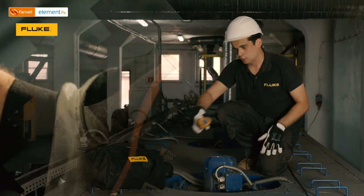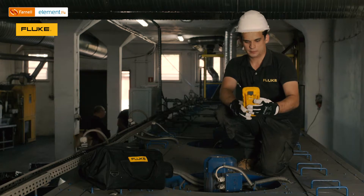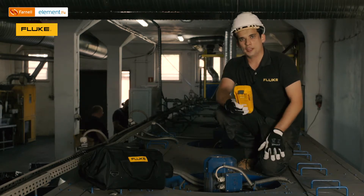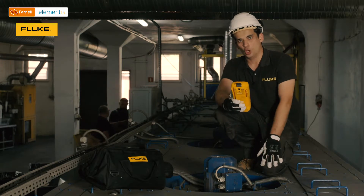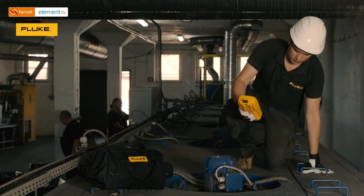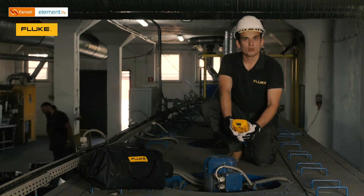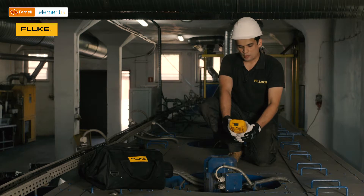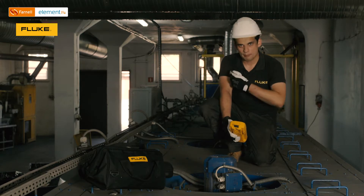We can also use the next tool, which is the Fluke 279 FC. This is a multimeter with a built-in thermal imager. With that instrument I can also measure temperature on the surface of that motor. In this particular case, the temperature close to the bearing plate has a value of 50 degrees.